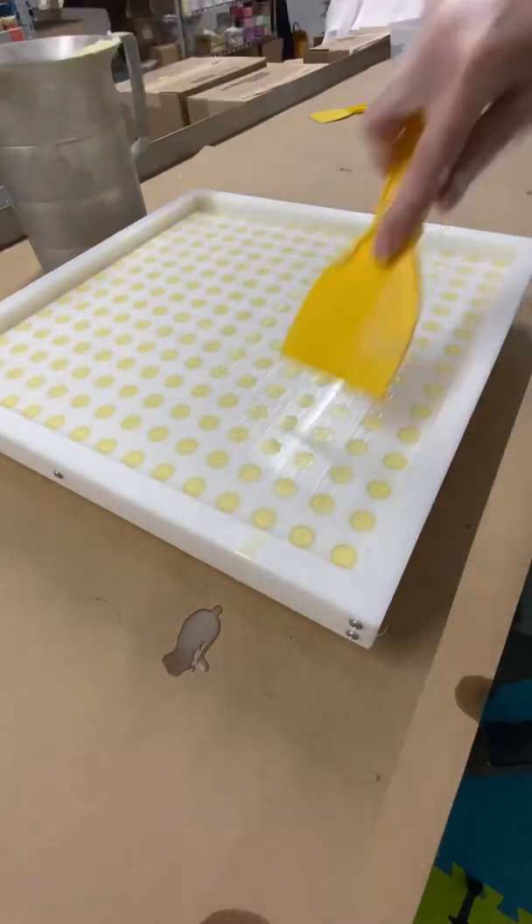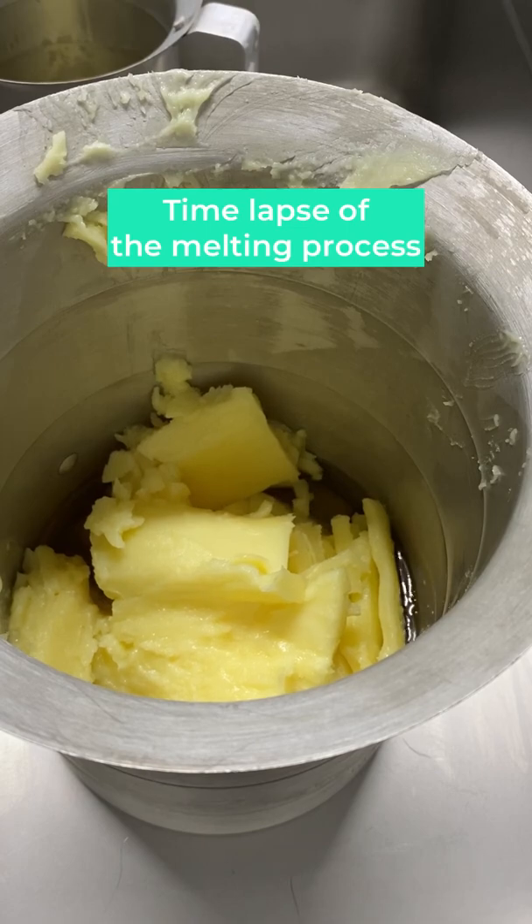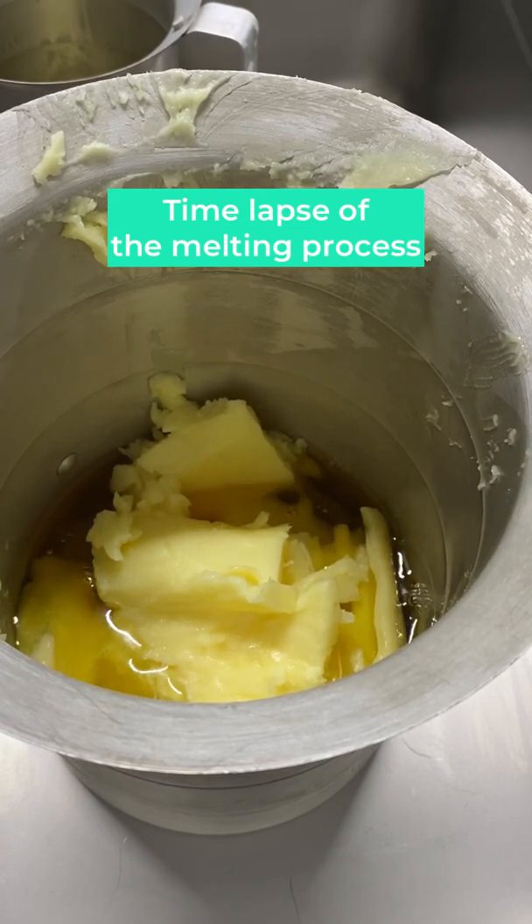As for what I'll do with the excess, it goes back into the pot to be remelted. This doesn't affect the quality of the product, since we're melting it really gently over a double boiler. And that's part of the reason why the process can take a while.